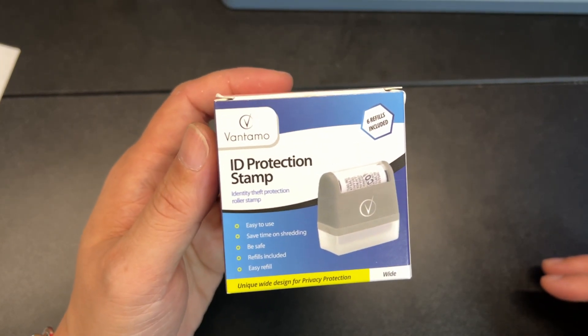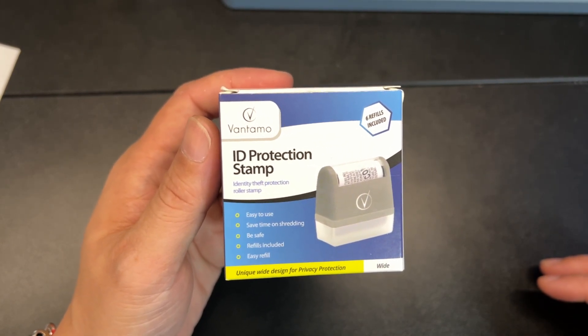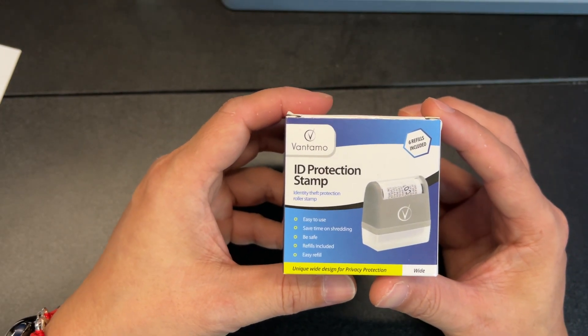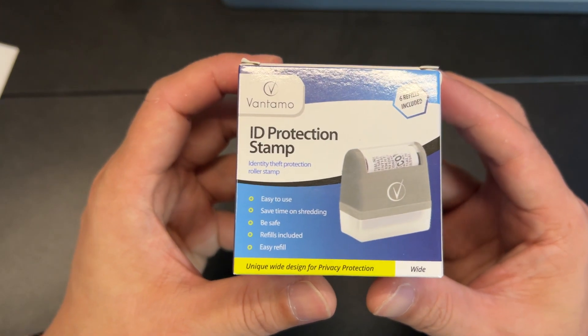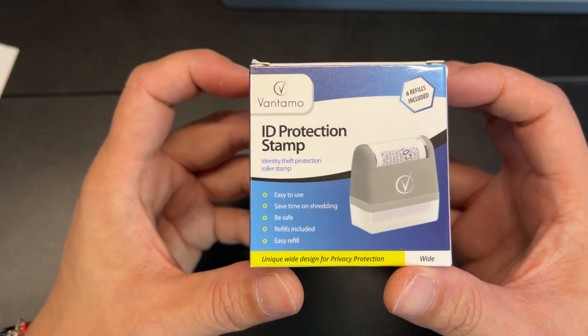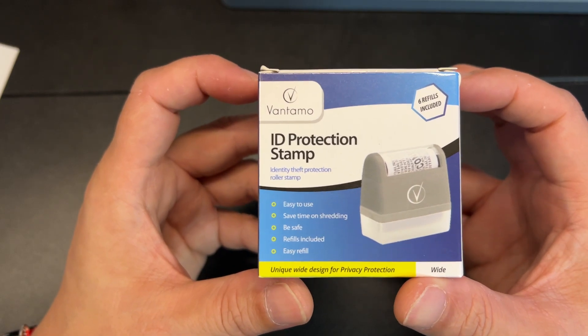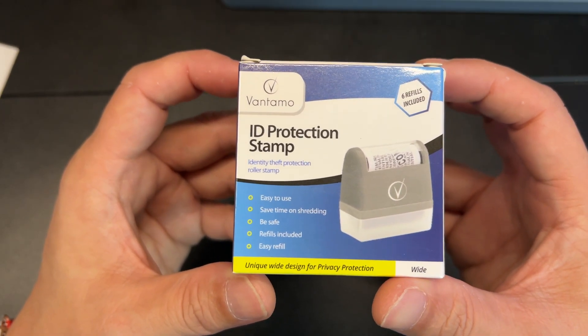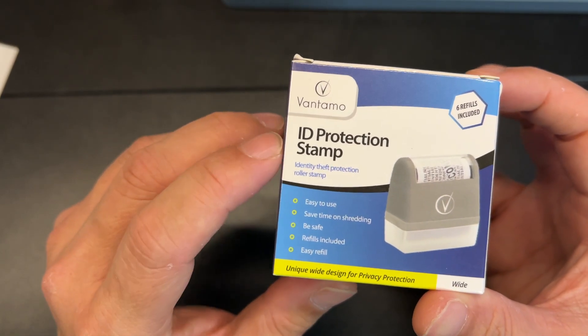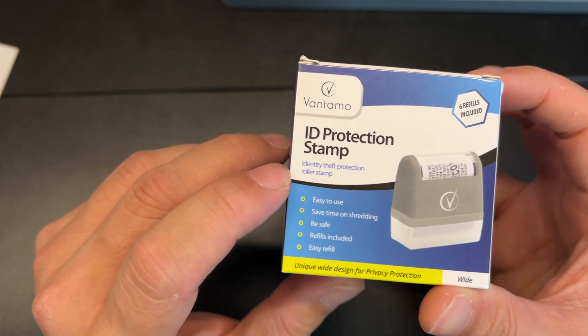This is the identity theft protection roller stamp. I love having something like this. It's a great tool to quickly remove your important information to prevent anti-theft, people stealing your ID, or just having classified information that you don't want to share when you throw away your trash mail. This is from Vantamo — their ID protection stamp.